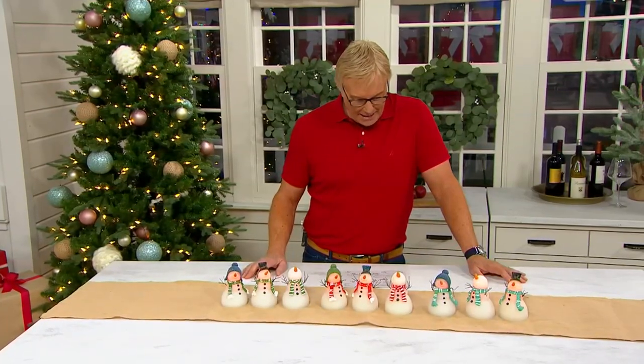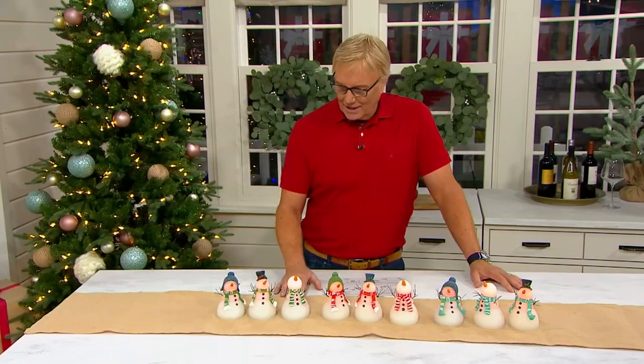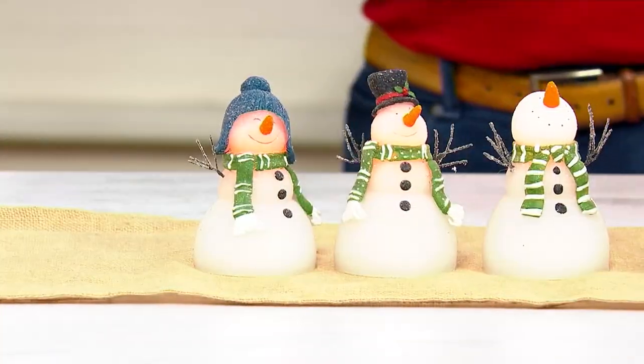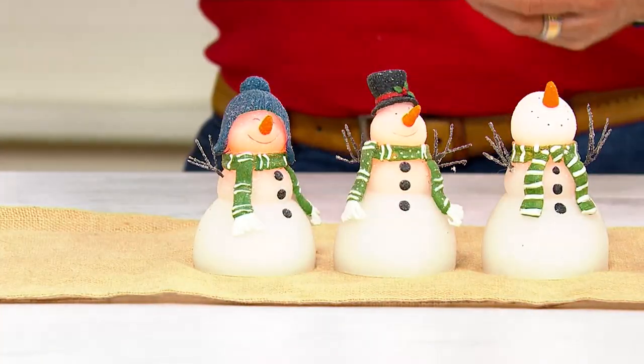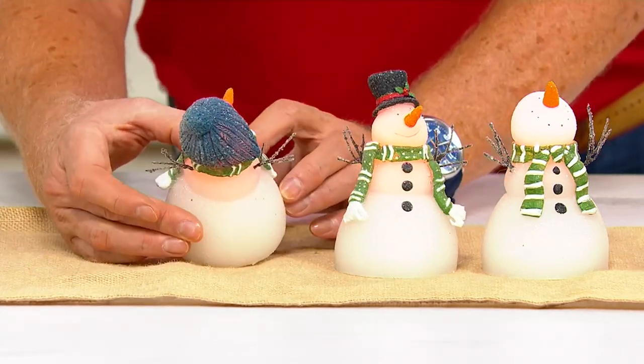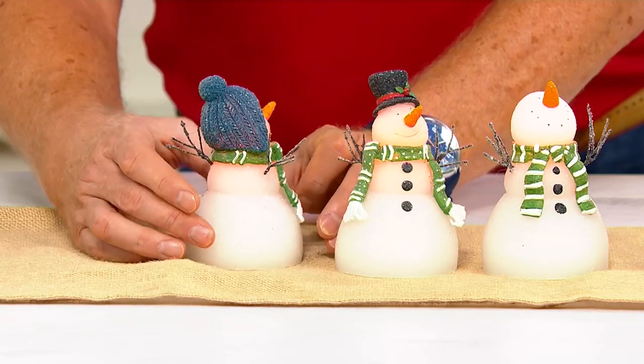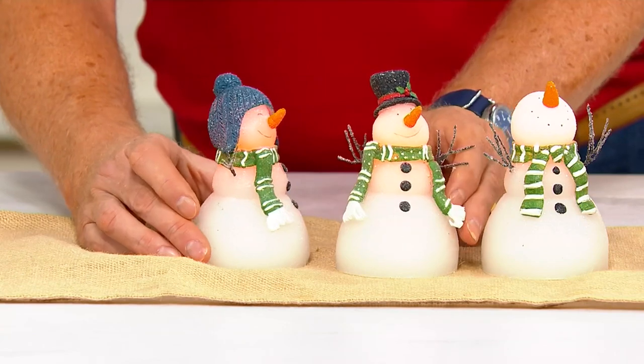Four payments of $9.99, five hours on and 19 hours off with the timer — love that. They're painted carved wax and there's a lot of workmanship going into making something like this, a lot of detail. Look at the hat on that guy — isn't that just adorable? And the top hat on the other one too.